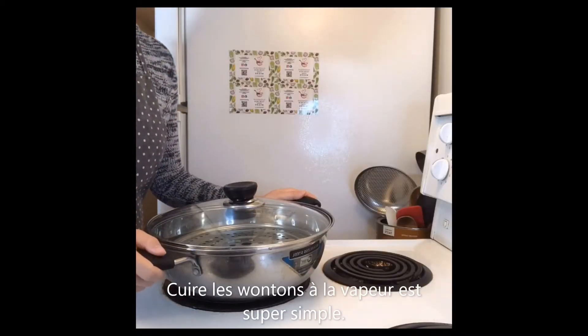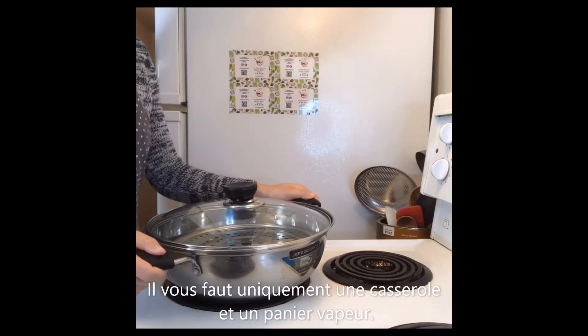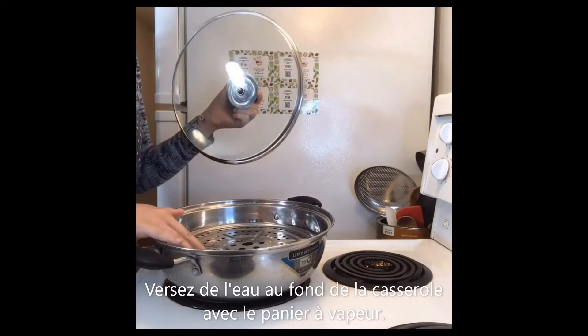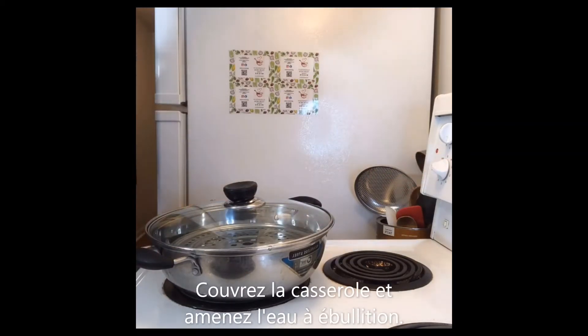Steamed wonton is one of the easiest ways to make wontons. You just need a pot and a steamer plate — put it in the middle, add some water, cover it, and open the fire to the maximum. Wait for the water to get boiled.